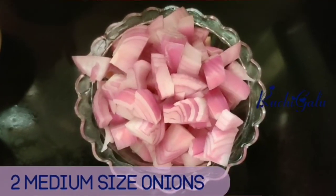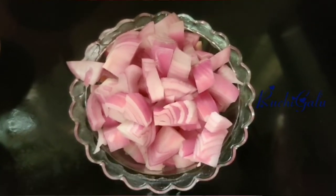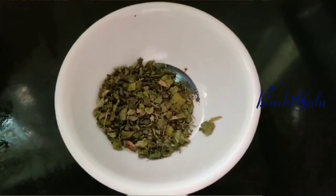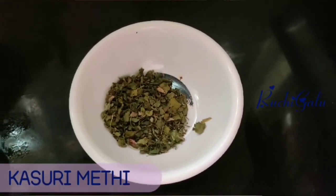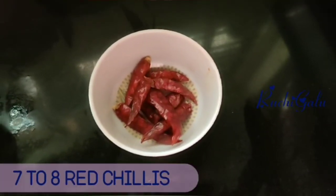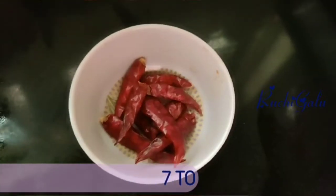Here we have two medium sized onions. And we have two vegetables. The butter is very good — it's very good to taste. And here we have red chilies. I'm going to take the red chilies and oil.